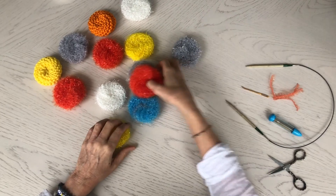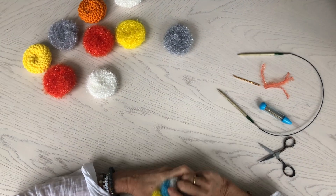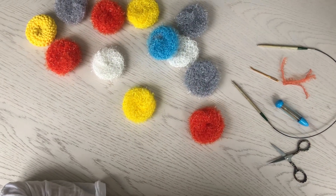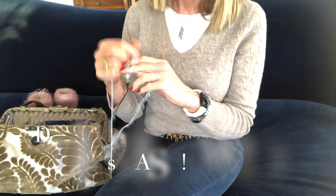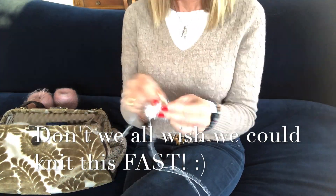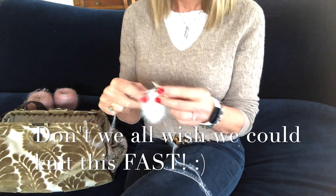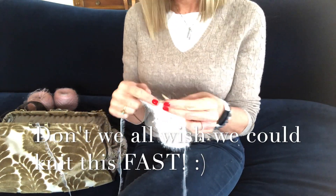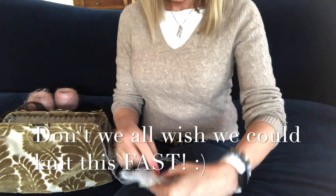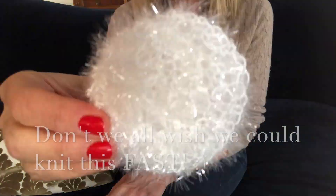There you go — you have a scrubby and you're ready to wash dishes! Honestly, friends, they make great gifts. Hope that helps, and I hope it helps anyone else who was a little confused with how to sew it together. Have a great day. I'll see you next time.